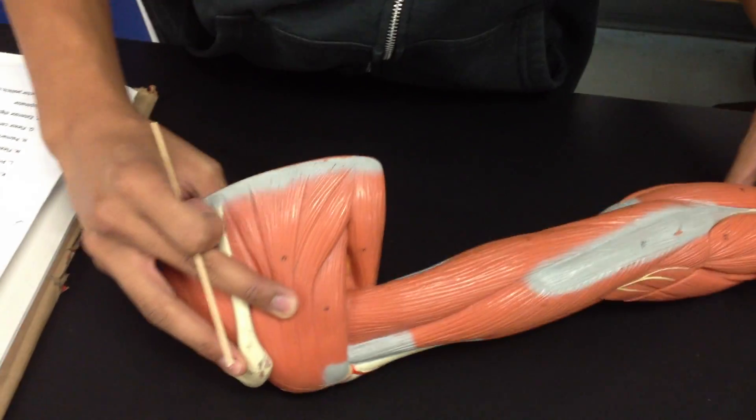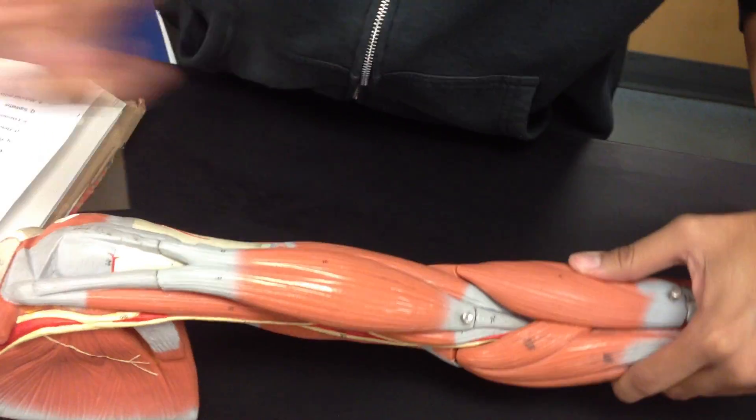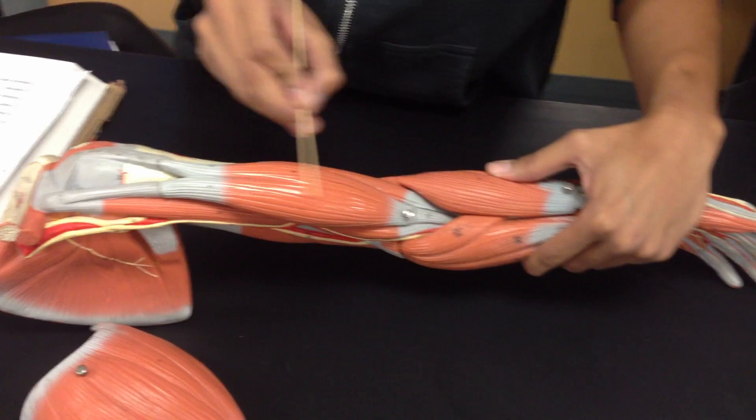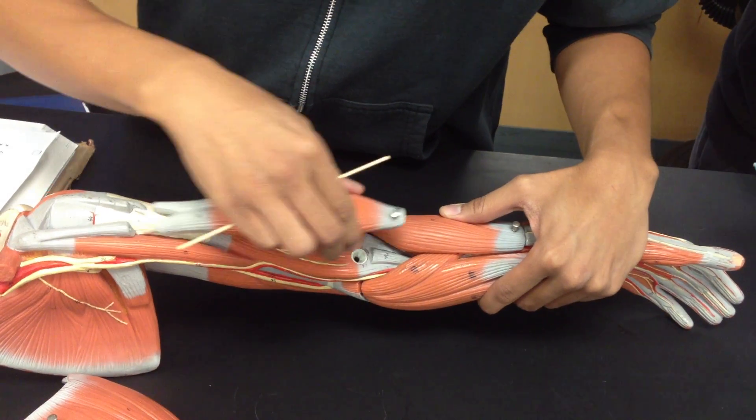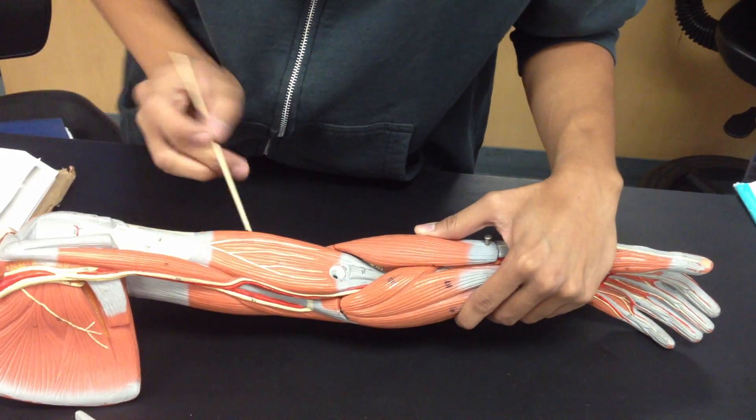Then we go to the biceps brachii — it's on this side, this way here is the biceps brachii. Then underneath that, deep to that, would be the brachialis.